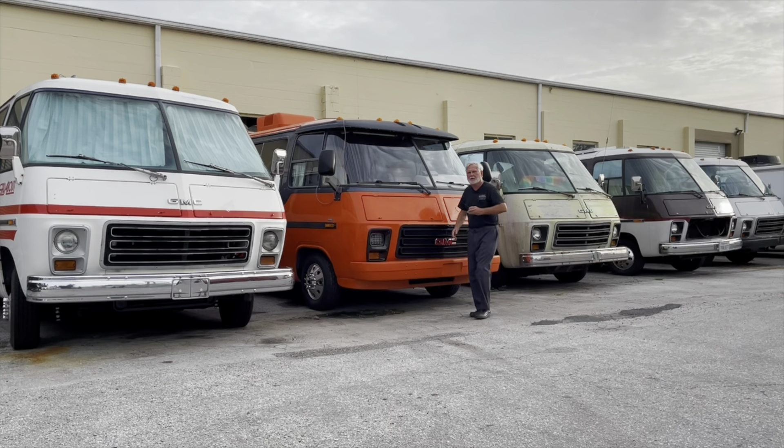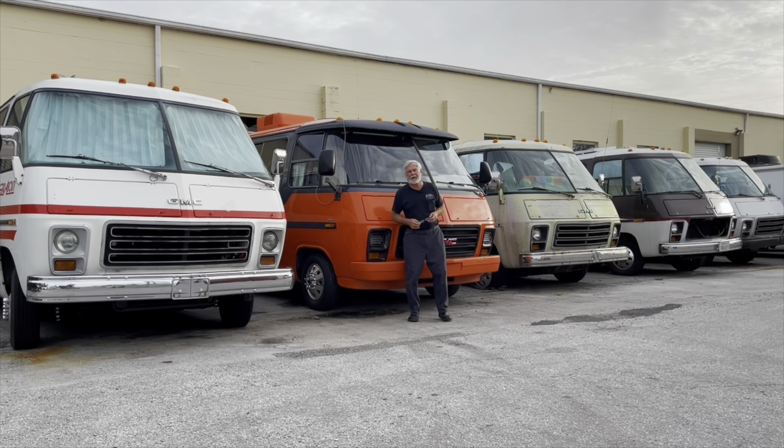Hi guys. Welcome to Motorhome Rehab Ranch. If you have a GMC Motorhome, like to have one, or you just want to learn more about it, you're in the right place. A special shout out to our ranch hands that help us by supporting us to make more videos, answer questions, and all that kind of stuff. At the end of the video, I'll tell you how you can also be a ranch hand. But right now, let's get into something about a GMC that maybe you know, maybe you don't.